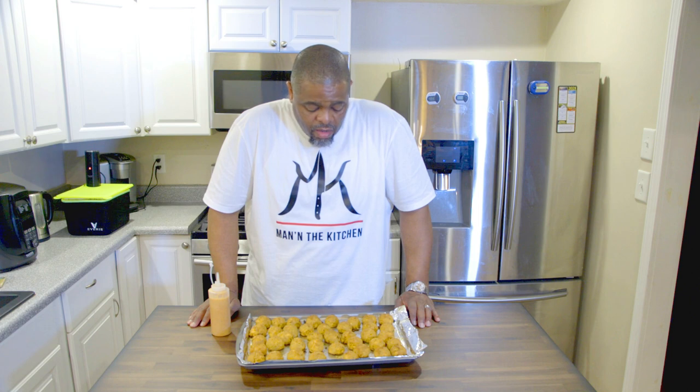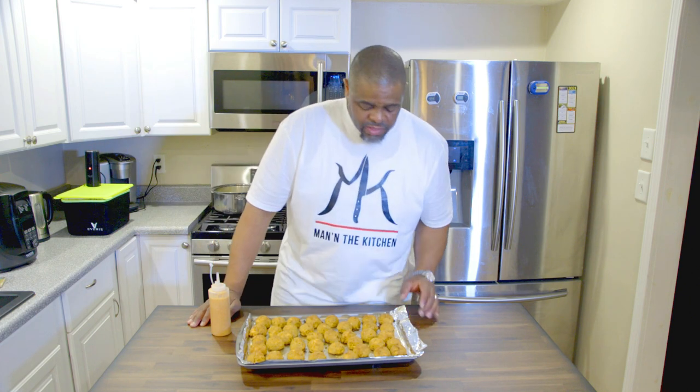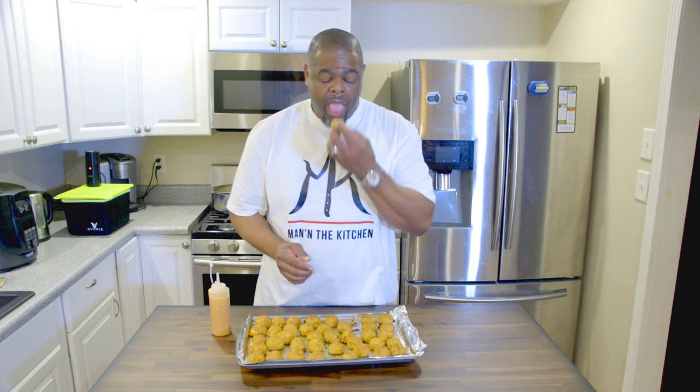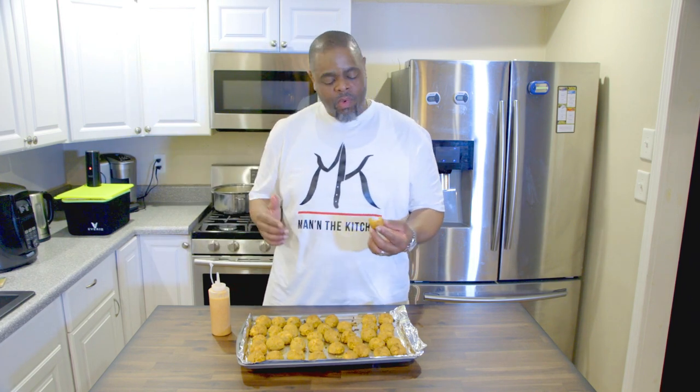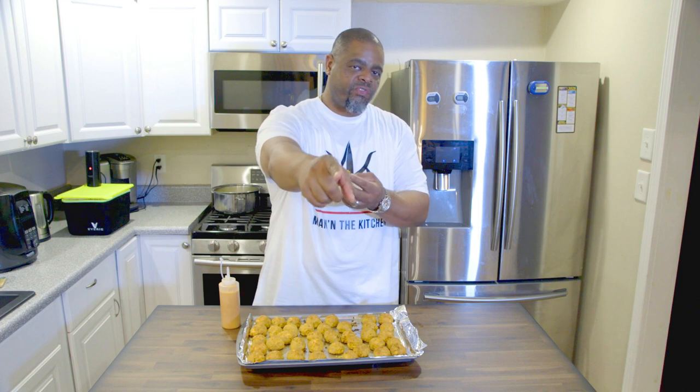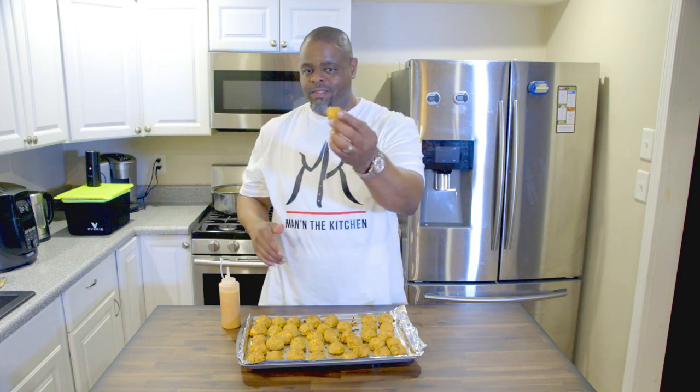Alright y'all, y'all know what time it is — time to give it a little taste test. As you can see, they look perfect. Just pulled my balls out of the oven and they are perfect. These salmon balls are absolutely gorgeous. They're looking good — nice texture. They got a little nice crust on the outside and feel like they're moist on the inside. Let's give it a bite. These are it. This is it. These salmon balls — you can't miss. We're talking strike, home run, perfect.